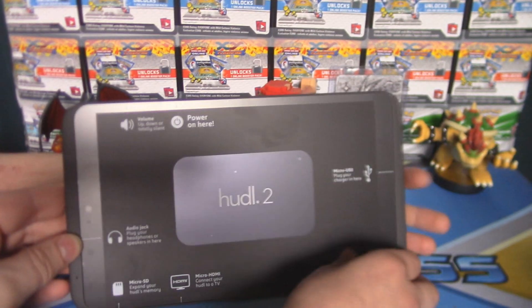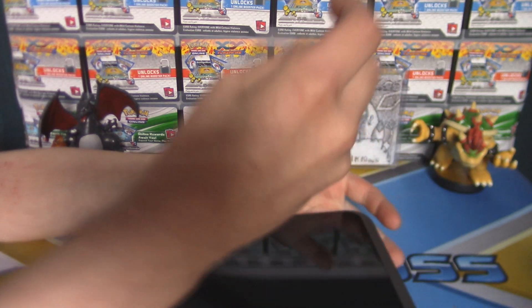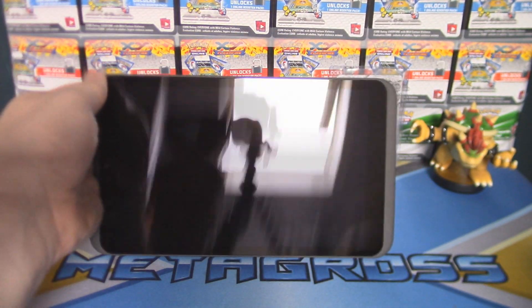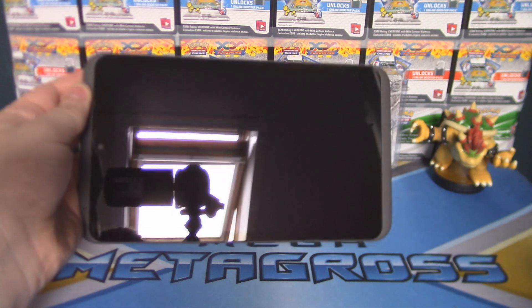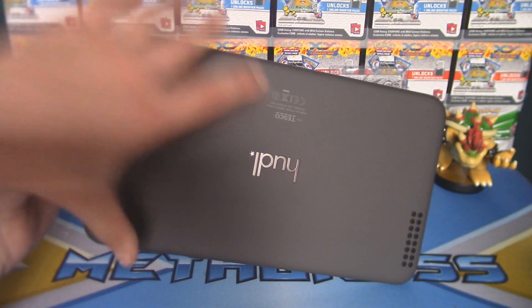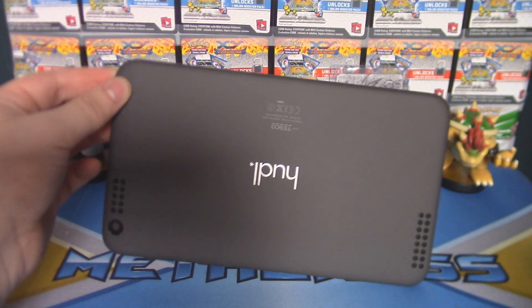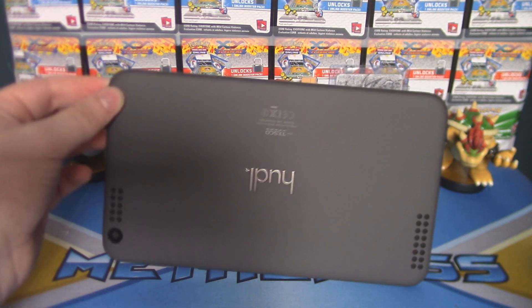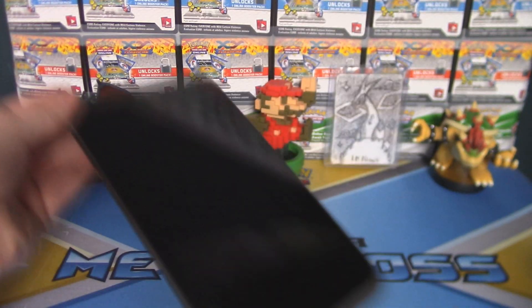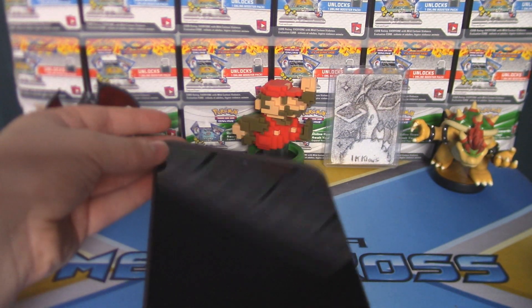Little Bro, why don't you go ahead and take off the sticker and we'll take a look at the nice and shiny Hudl. Oh man, look at that — it's black! Now that looks like a much more quality tablet than the original Hudl. There's the camera. It looks like a much more quality, much more mature tablet. There's the back of it — and there's some fingerprints on it. There's the speakers, I think. Little Sis was just sticking the sticker from the Hudl on herself. We've got a nice 5 megapixel camera on the back and a 1.2 megapixel camera on the front.